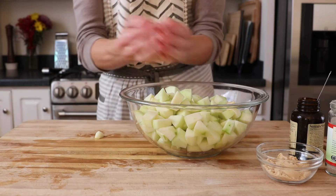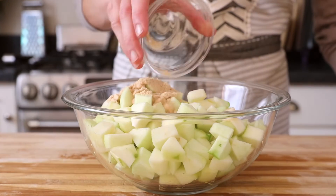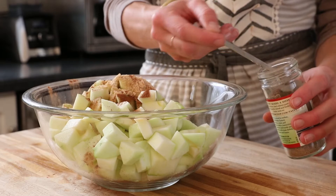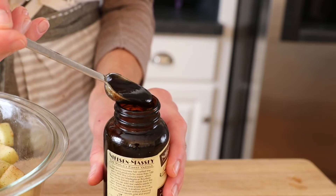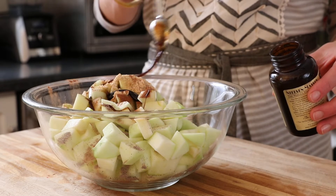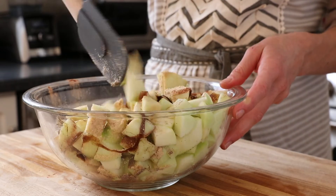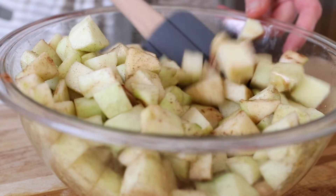Transfer the apples to a large bowl and now let's flavor them up. I'm going to sweeten them with some maple sugar — again, you can use brown sugar — some cinnamon, and some ground cardamom, which is optional but which I highly recommend. Last but not least, some vanilla paste. I love vanilla paste because it provides really intense vanilla flavor but is way cheaper than vanilla bean. You could use fresh vanilla bean here instead or just omit it completely.